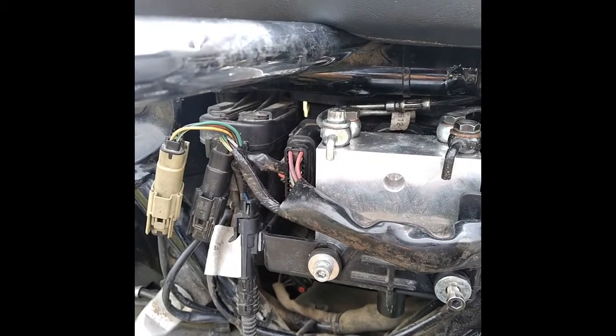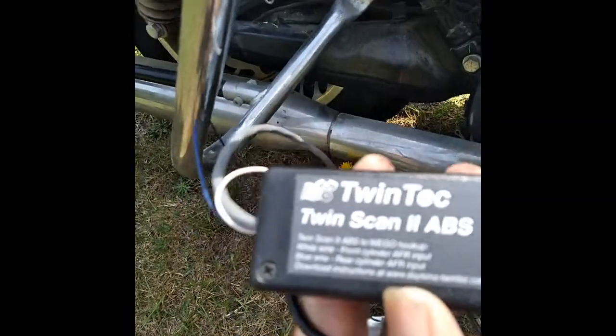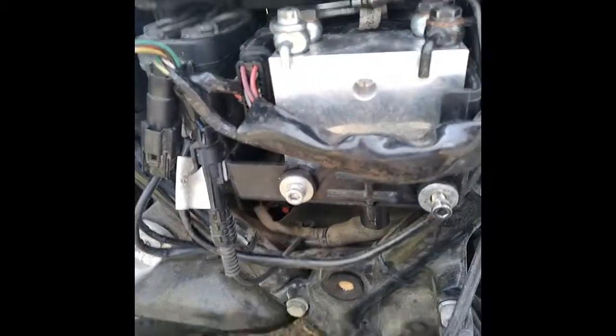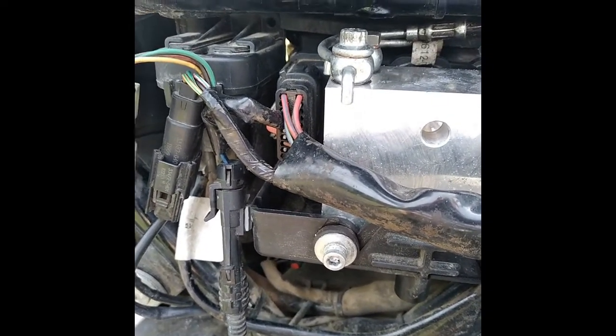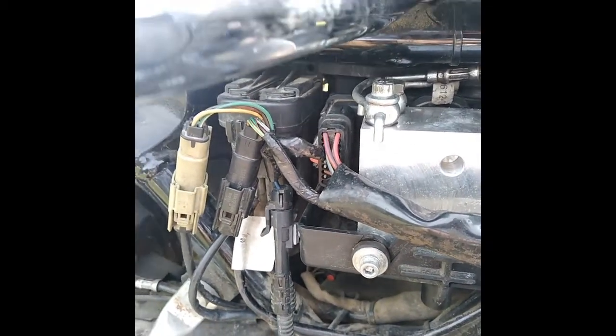You have to actuate the ABS valves. I've got a Daytona Twin Tech 2 ABS tool, which allows you to go in there and basically bleed the brakes. All you're doing to get the air out is actuating the valves in here when you're bleeding. You're going to bleed the brakes normally first, then go through the ABS function and follow the prompts on the screen.